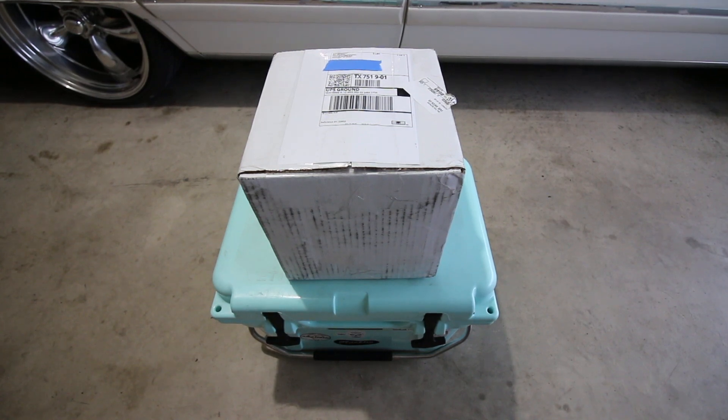Hey, what's up everybody! Today I'm gonna be unboxing something new I got for the wagon — it's gonna be an alternator that I ordered from Auto Tech Engineering. I got with them on March 5th and let them know what my needs were. They got back to me real quick, and today is March 22nd, so a 17-day turnaround from the time I placed my order to the time they built it, shipped it, and let's take a look at it.